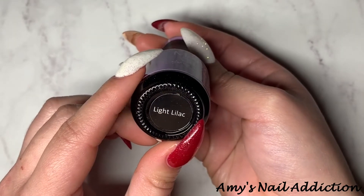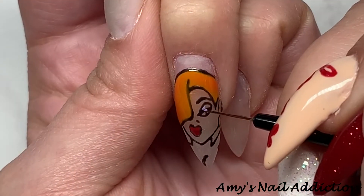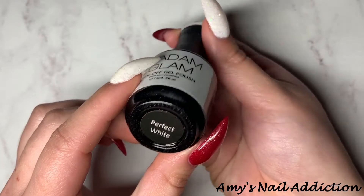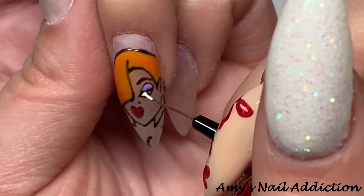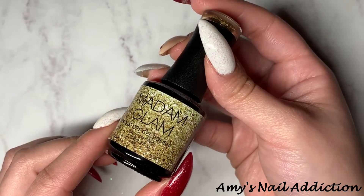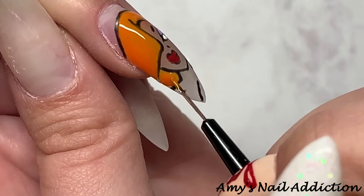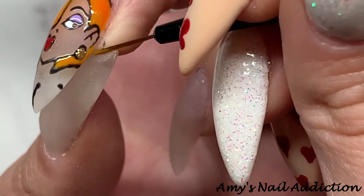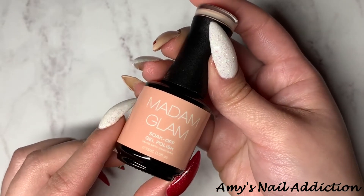Then I use Madame Glam's Light Lilac for her eyeshadow shade, Madame Glam's Perfect White for her eye, Madame Glam's It's Not You It's Me — a gold — for her earring, and finally Madame Glam's Proud Nude as her skin tone as well as the background color.